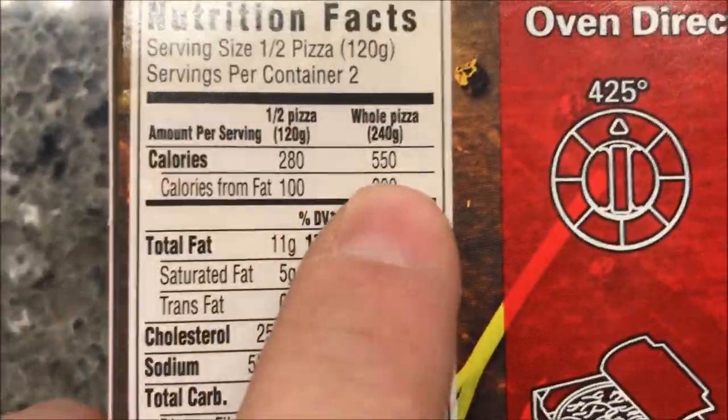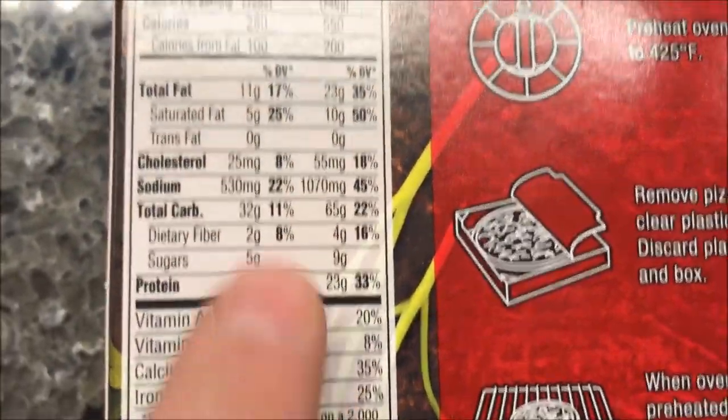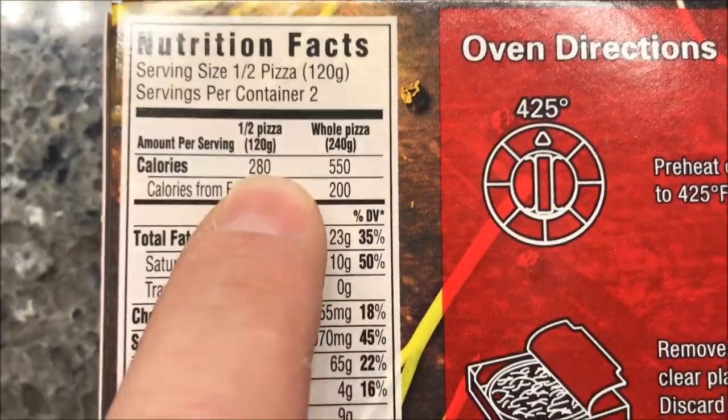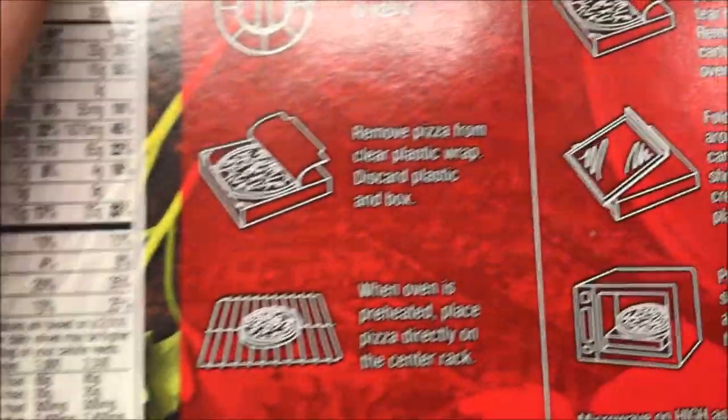The whole pizza is 550 calories. If you get half of it, it's 280 — which, by the way, two times 280 is not 550, but whatever. They're not exact.